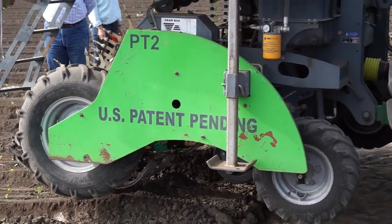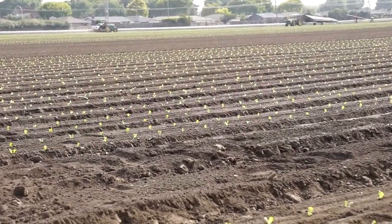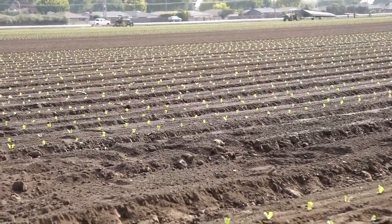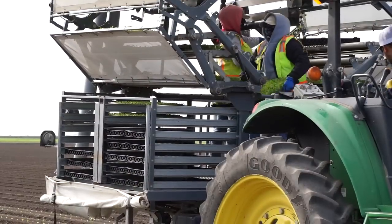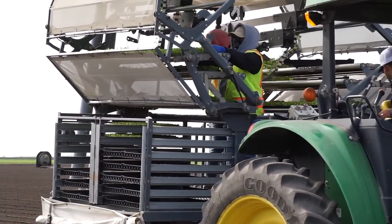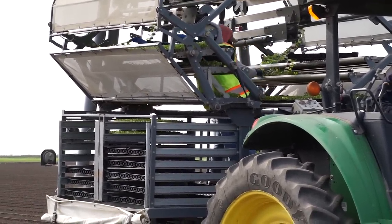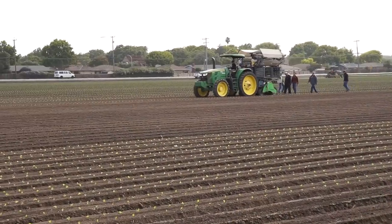When we first saw the technology, we thought this was a great benefit for our labor. Labor is a challenge for us, and finding enough available labor for all of our different activities has been difficult. So from the outset we saw this taking maybe 16 to 20 people and reducing it to 3, while also increasing the pace of transplanting.